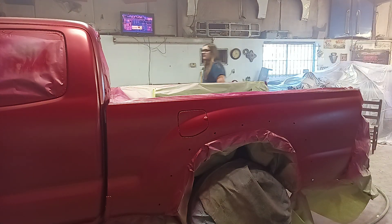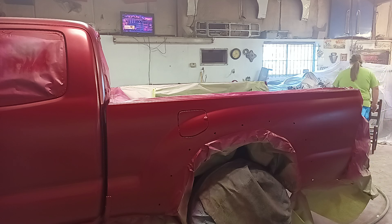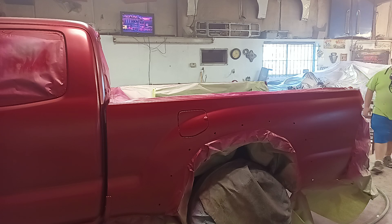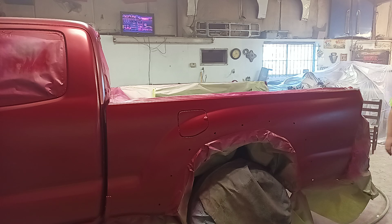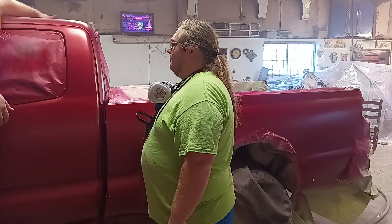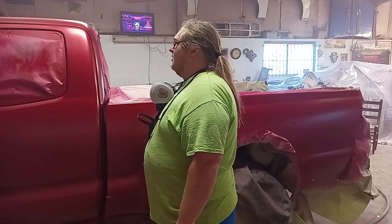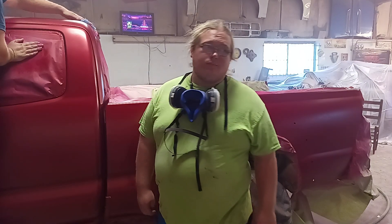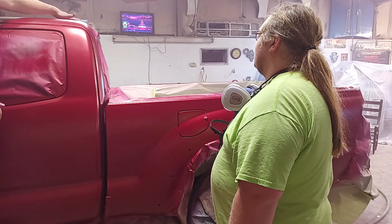I'm sure Seth probably said that already, but I didn't get to that point yet. No, I just meant you didn't repeat me. It's our video — it's called 'This Is How We Do It.' This is how we do it, part three. Yeah, we're just about ready to clear. Is there anything else we need to do before we start clearing?